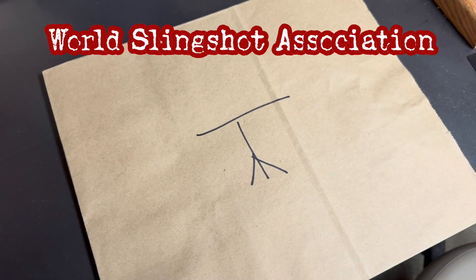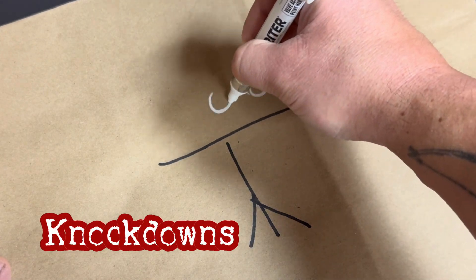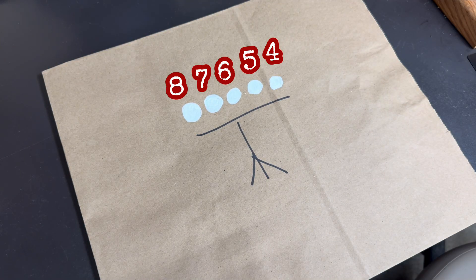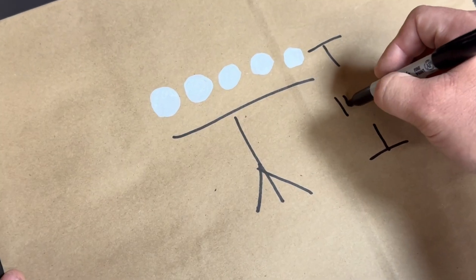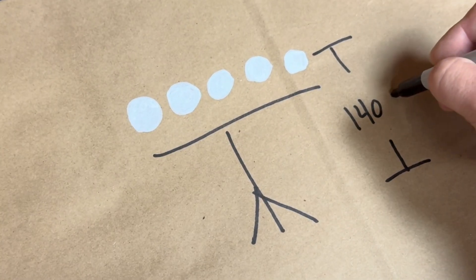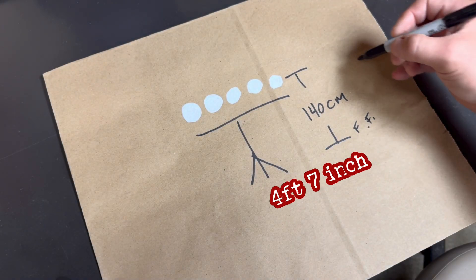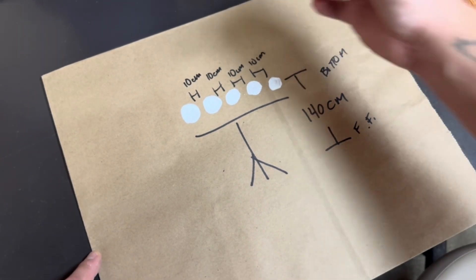WSA, or the World Slingshot Association, usually sets up circular targets referred to as knockdowns as part of the indoor precision shooting portion of competition. Those targets are four, five, six, seven, and eight centimeters in diameter, and are usually situated 140 centimeters from the finish floor to the bottom of each target — roughly four foot seven inches in height — and are usually ten centimeters apart.